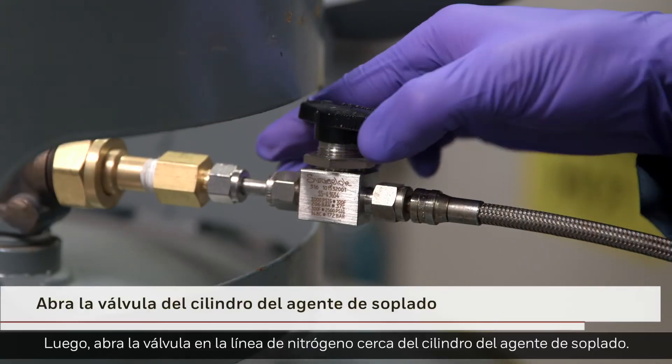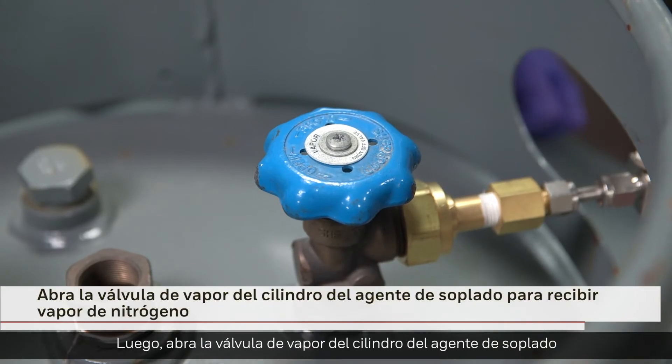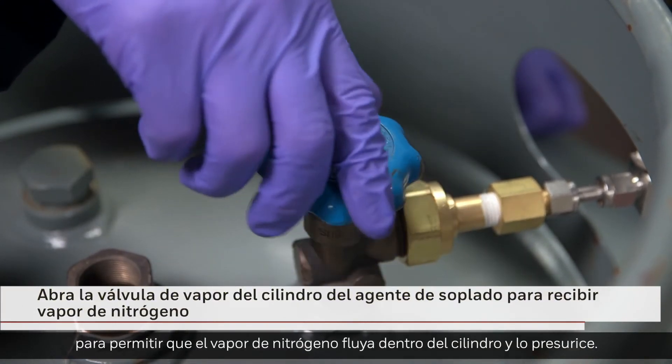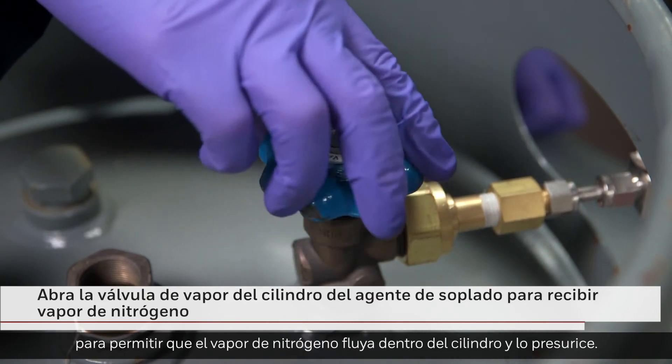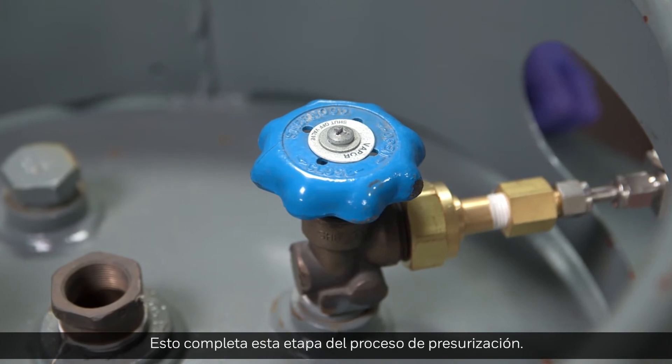Next, open the valve on the nitrogen line near the blowing agent cylinder. Next, open the vapor valve on the blowing agent cylinder to allow the nitrogen vapor to flow into the cylinder and pressurize it. This completes this stage of the pressurization process.